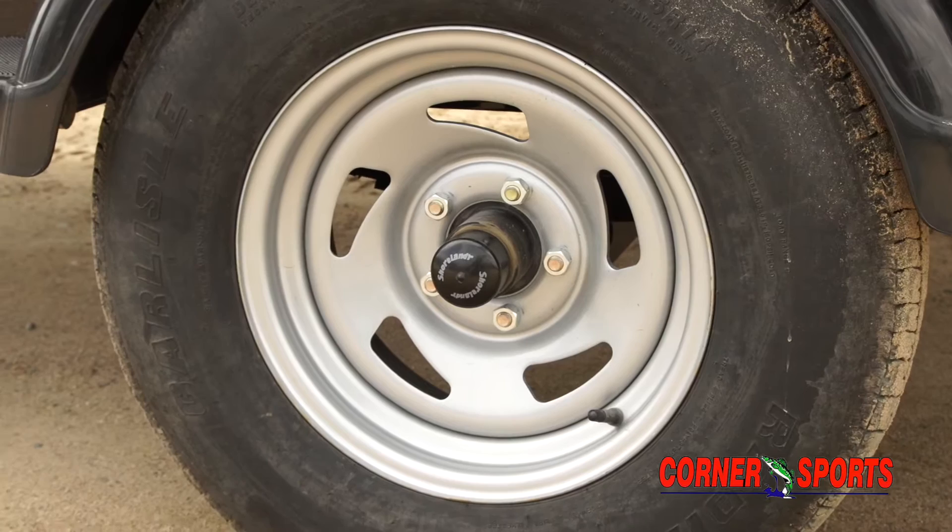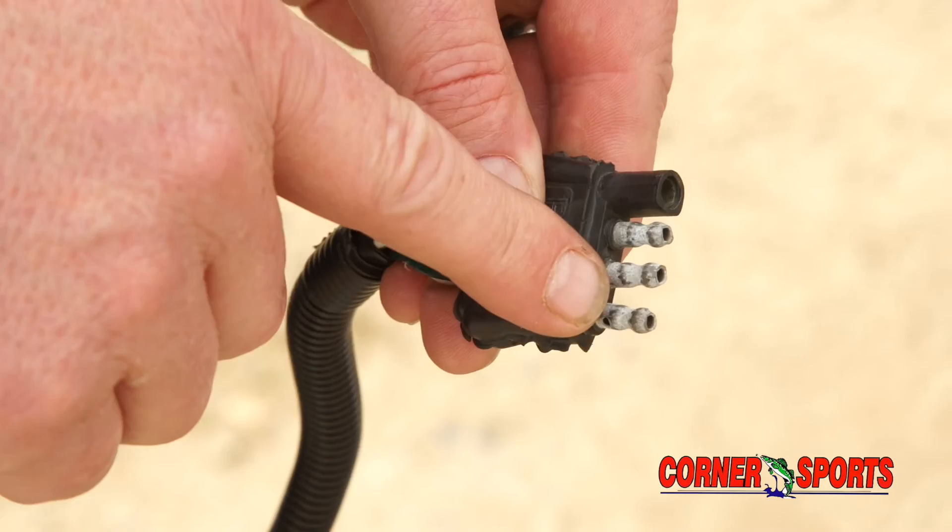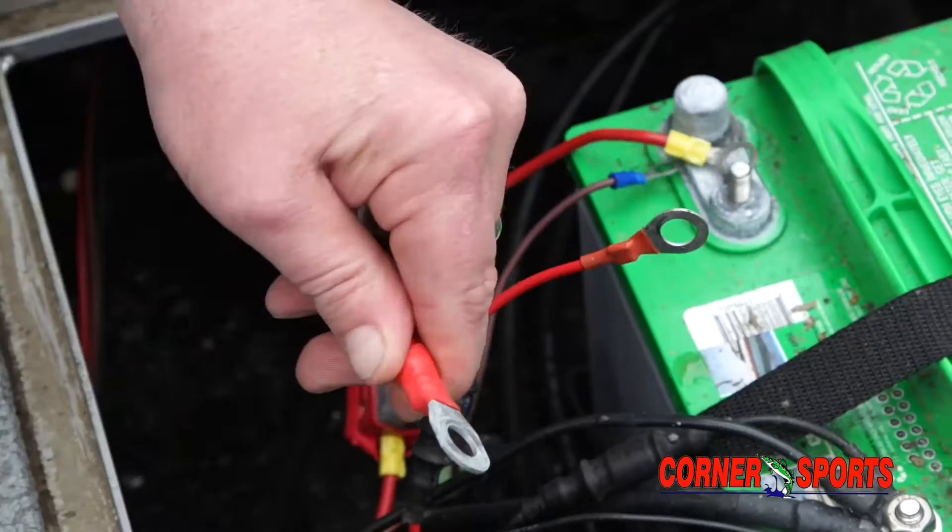Once you're finished with that, one last thing I'd like you to do is check your lights — make sure all your lights are working: your left, your right, your brake lights, and your clearance lights. If you have an issue, the first thing I want you to check is your trailer plug-in. Make sure a prong isn't missing and that they're clean.